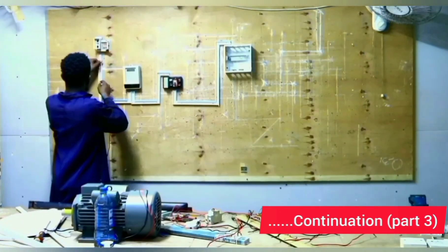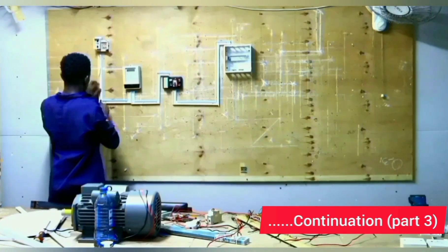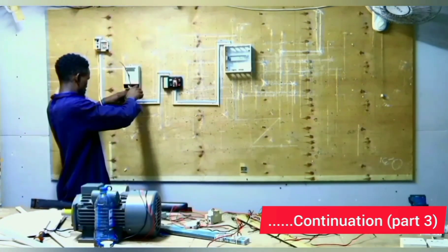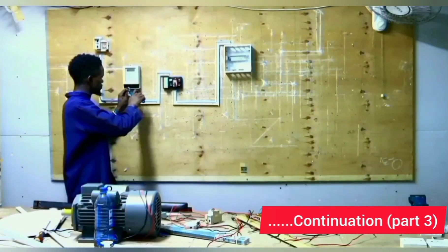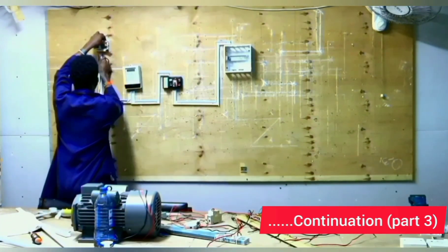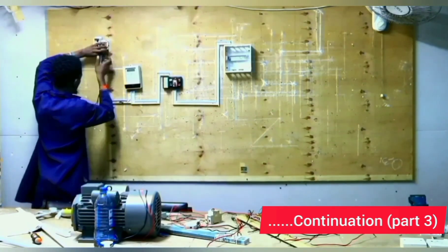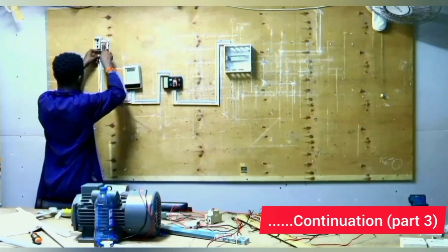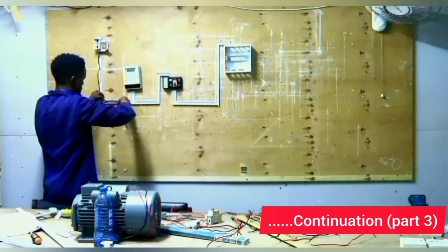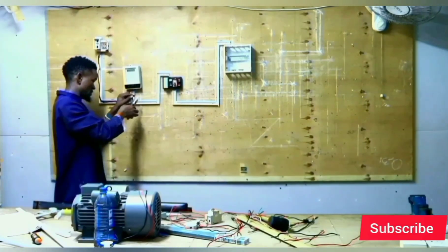From the cutout to the distribution box, we use a cable of 6.0 mm squared diameter. We use the color code red-black — red for live, black for neutral. From the cutout, we connect the red cable to the live terminal of the meter, then from the neutral terminal of the cutout, we connect the black cable to the neutral terminal of the meter.